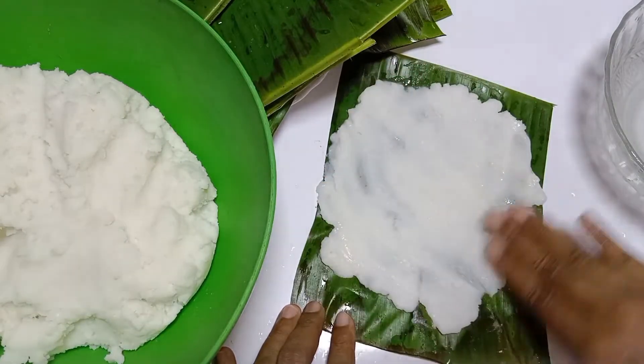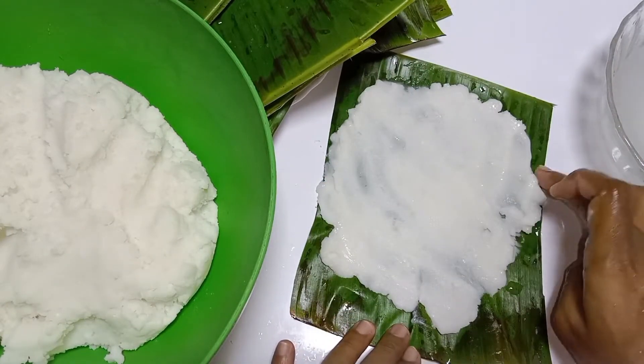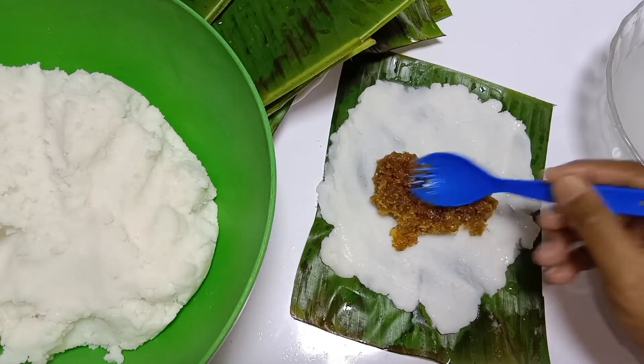The filling will be clear and correct. Now we will cut the filling and cut the filling.